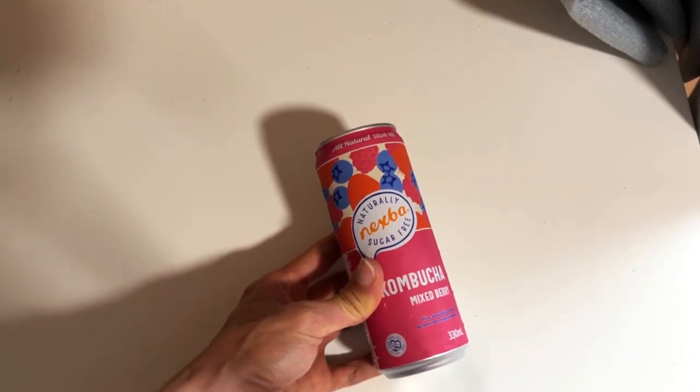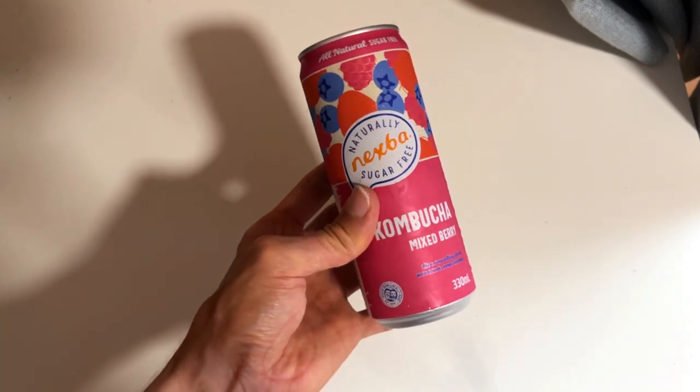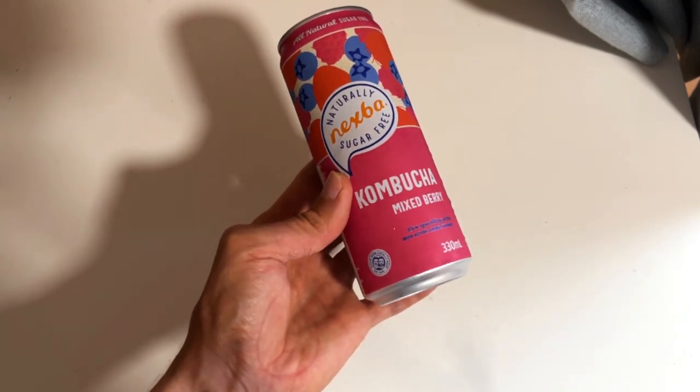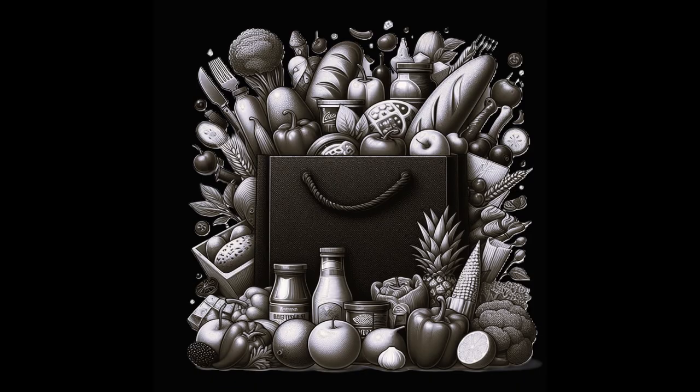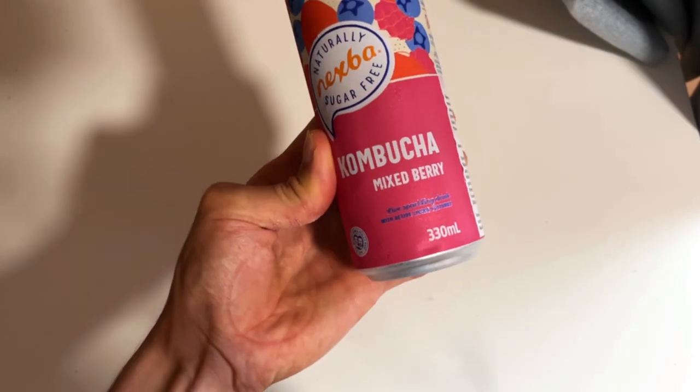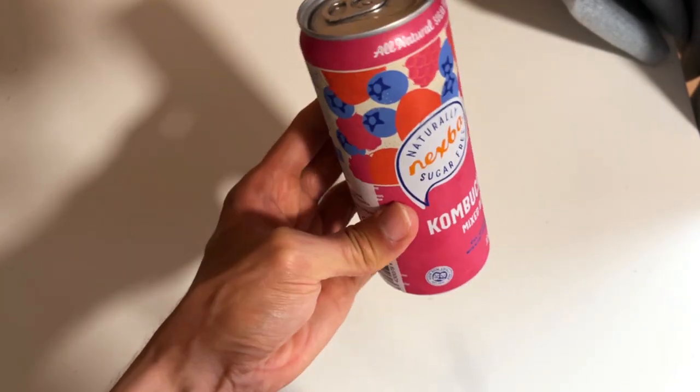Today we have this Naturally Nexba sugar-free kombucha mixed berries. Some sort of fruit drink or kombucha drink, at least.